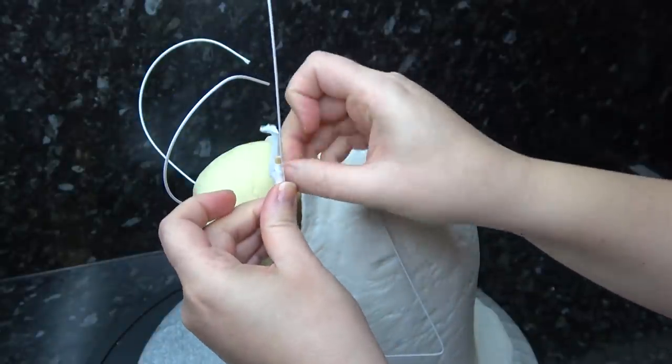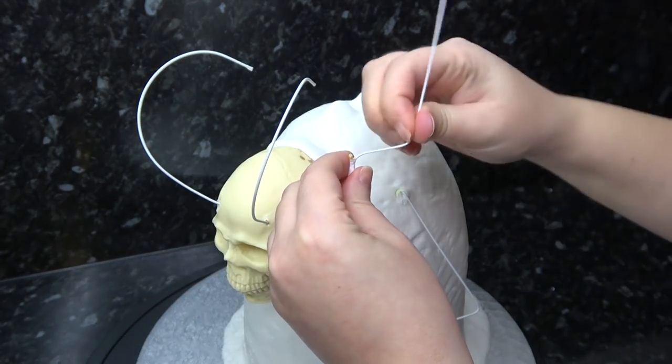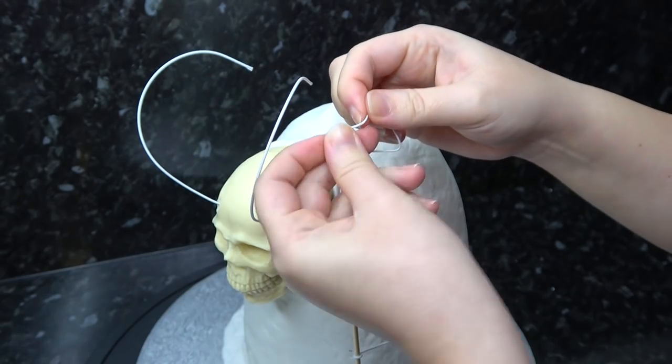I'm now taping a spare piece of thinner wire to the top of my kebab stick so we can add a bit of interest to his staff — just bend the wire in any way you want to create a gnarly piece of wood.